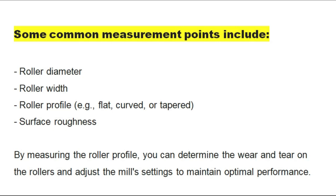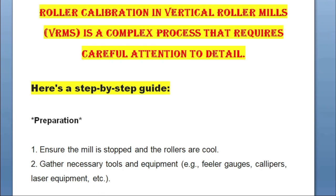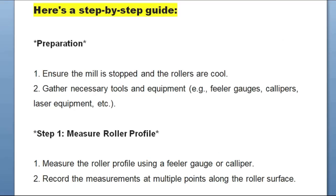By measuring the roller profile you can determine the wear and tear on the rollers and adjust the mill settings to maintain optimal performance. Roller calibration in vertical roller mills is a complex process that requires careful attention to detail. For the step-by-step guide, begin with preparation: ensure the mill is stopped and the rollers are cool, then gather the necessary tools and equipment. Step one — measure roller profile: measure the roller profile using a feeler gauge or caliper, and record the measurements at multiple points along the roller surface.